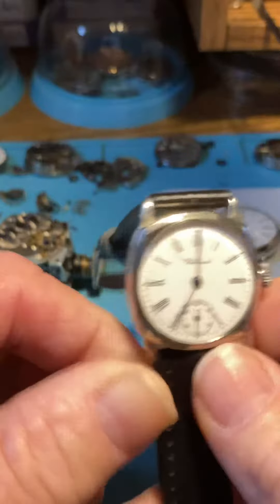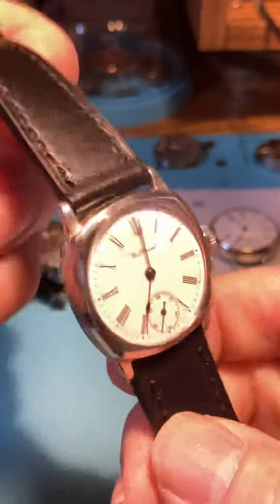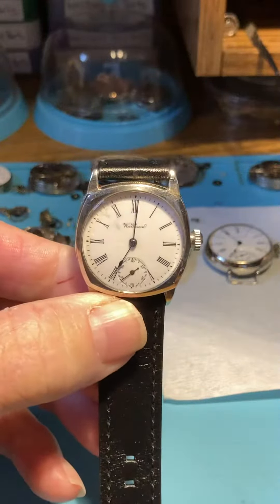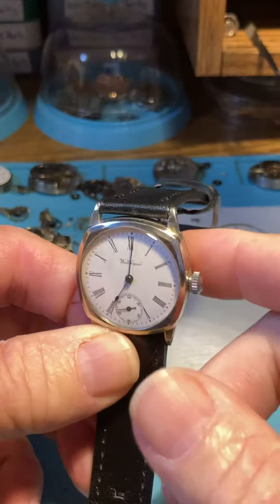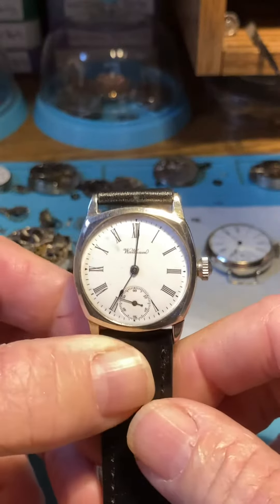Other than that, it's an everyday wear watch. I use a little rouge cloth — rouge, R-O-U-G-E — which you can get on Amazon. When I want to take the fingerprints off, you can wipe it all around the glass and everything. I'll wipe this down before we put it in the box.